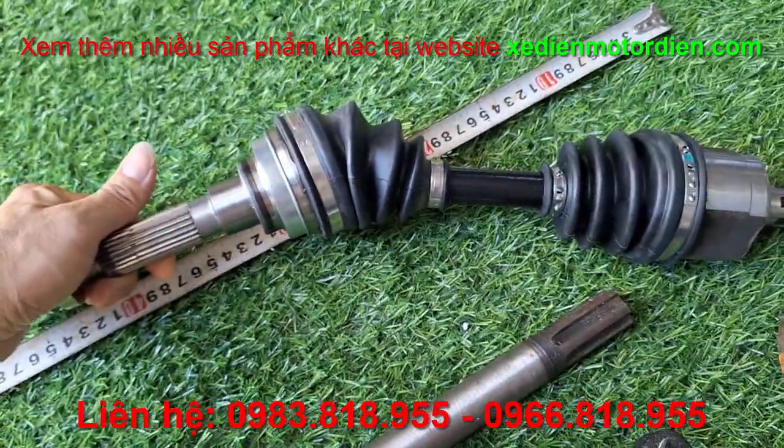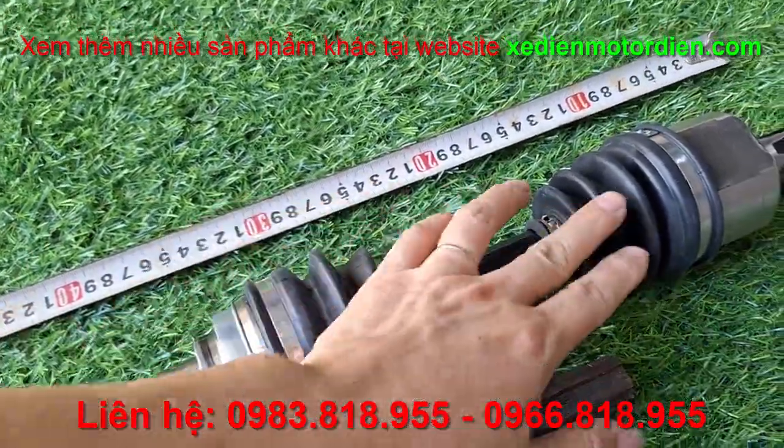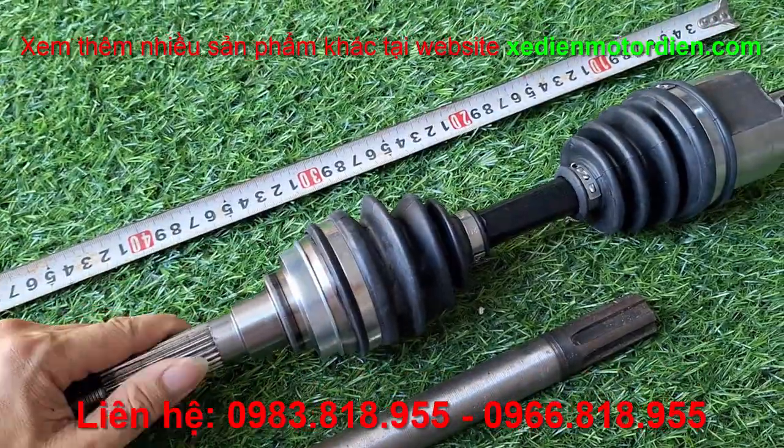Cong như thế này luôn. Cái này chuyển động mềm, chuyển động mềm cả trên đầu này và đầu này, giống như góc của ô tô.